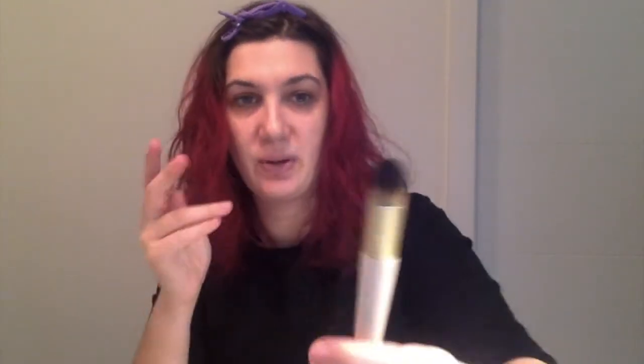That would be really nice if you're doing a solid color, or possibly even in the crease. This one is the Eye Perfecting brush, so I guess this one they would suggest more to use for under the eyes. That's really nice.